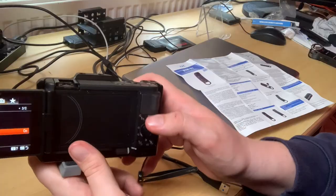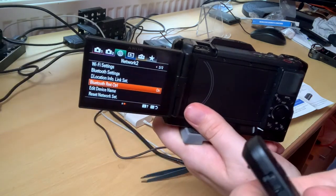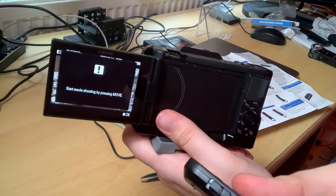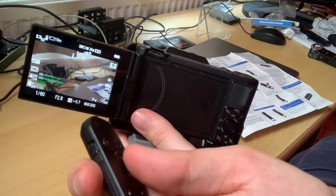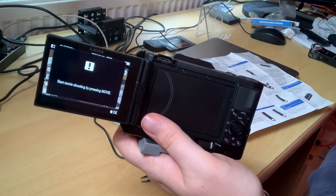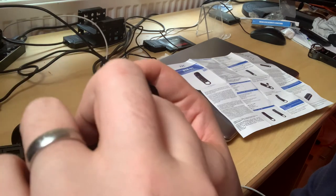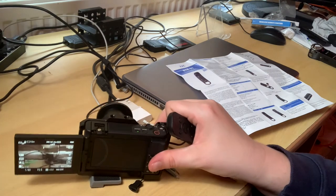This should now let us use it to record. Going to the menu, pressing the main button gives me 'Start Movie Shooting by pressing Movie,' which confused me at first. The reason was that I had it set to Still mode. Switching it to Movie mode should make it work — let's bring that back into place.